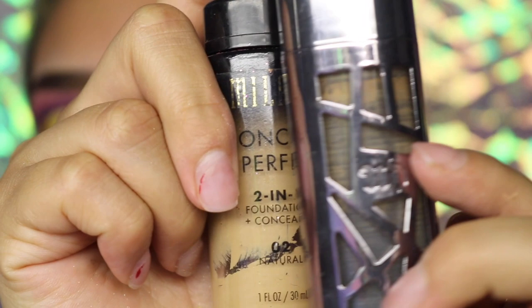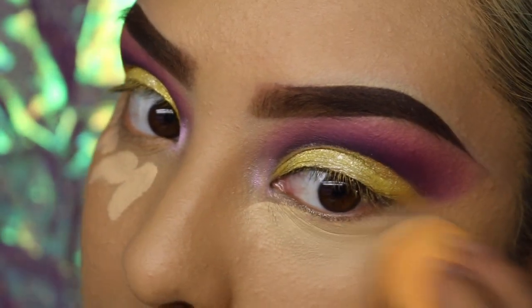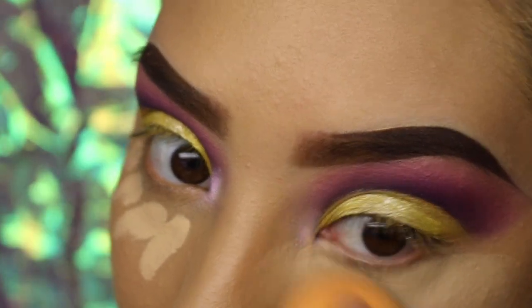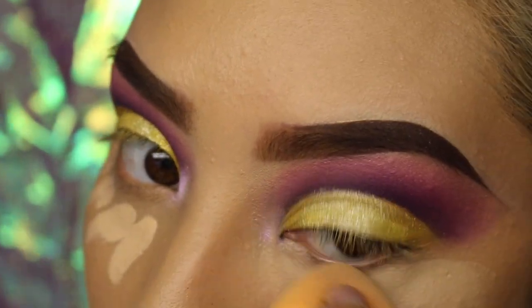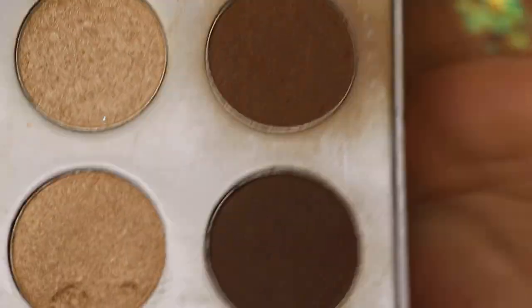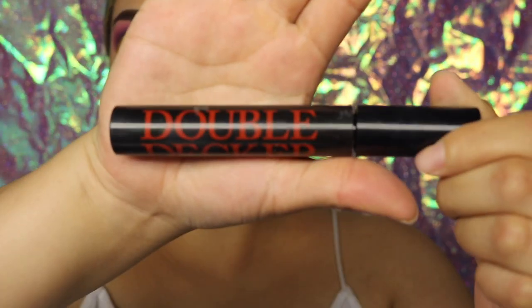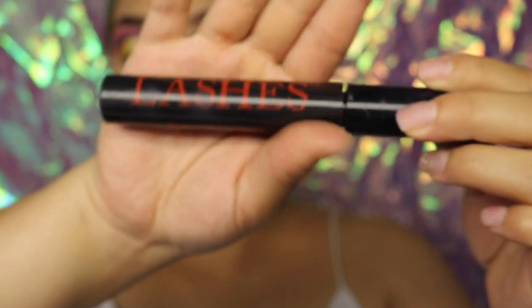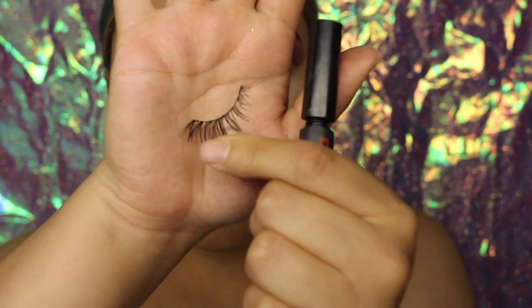Then I added some foundation — the Urban Decay and the Milani 2-in-1 — and I also added some concealer, the Shape Tape Concealer. I also started adding bronzer from Pure Sculpture, and I love this — I also got this in a BoxyCharm. I used those two shades and then I started adding mascara, also got it in a BoxyCharm, and I started adding some lashes.